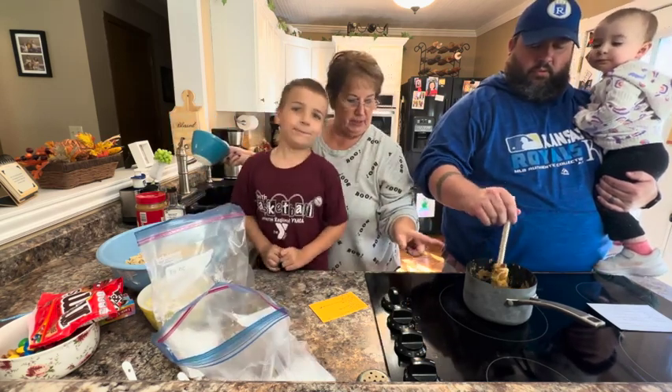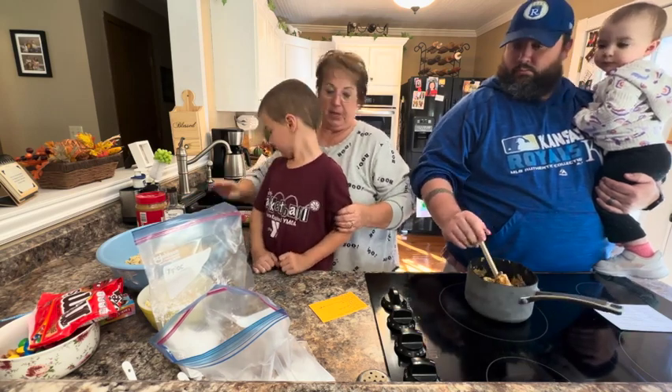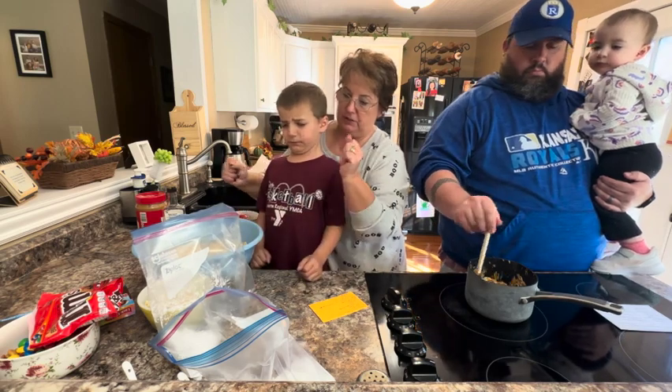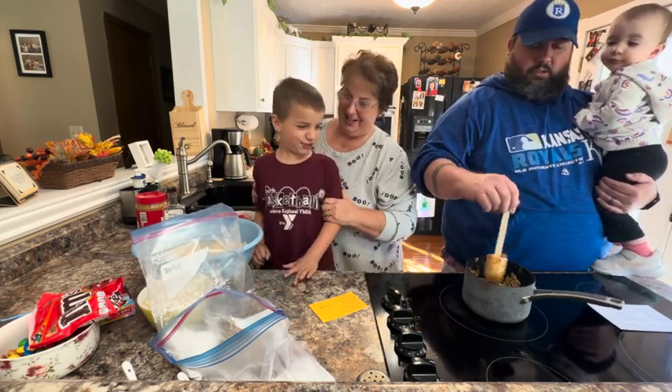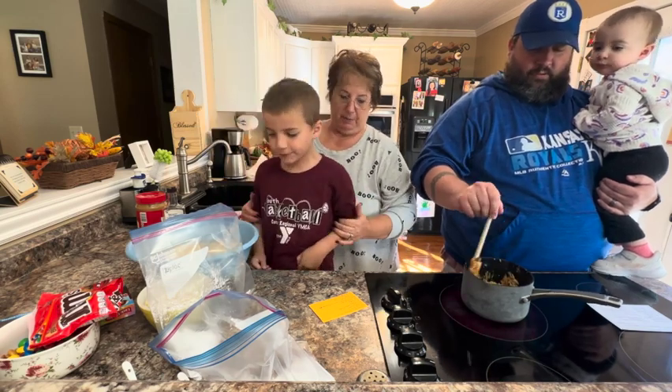So when daddy's done with the chocolate mixture, he's going to dump that over the cereal and mix it in. And then we're going to split the cereal into both the bags and shake it up really well. And then we're going to spread that out on parchment paper to cool. You can do the shaking, can't you?